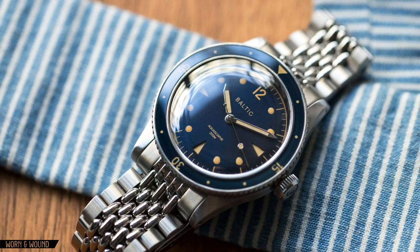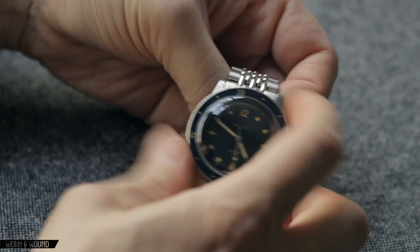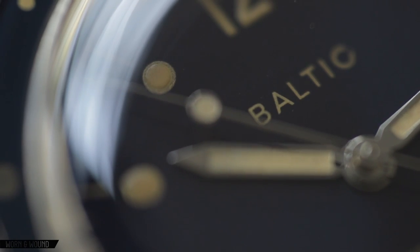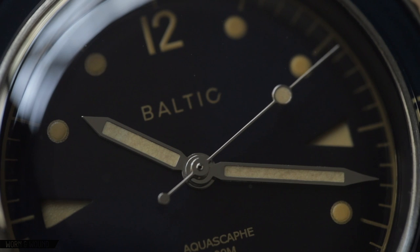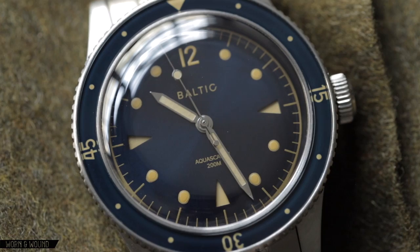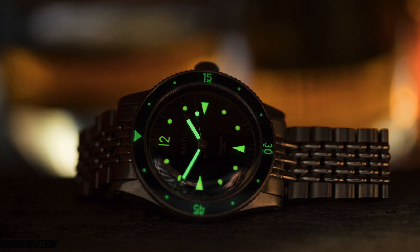The bezel here is a 120-click unidirectional bezel, as you'd expect on a design like this. It feels very nice. The insert itself is a particularly standout feature of this watch. It is a sapphire inlay with printing behind it. What I really like about this is that it gives that original sort of acrylic or bakelite look, but it is modern, so it's nice and scratch resistant. They're also very fine-tuned with their aesthetic — the size of the dots, the typeface, the coloring of the lume all work very well with their restrained vintage style. It goes very well with the dial.